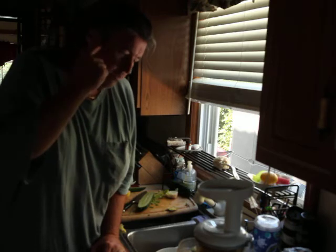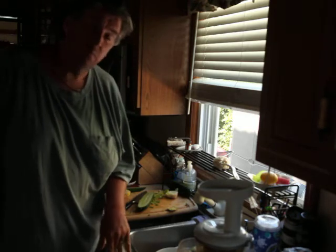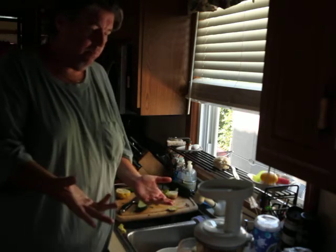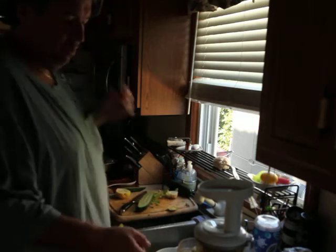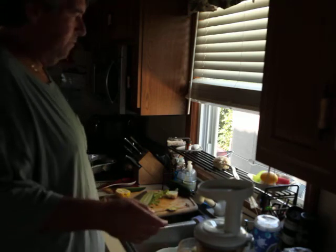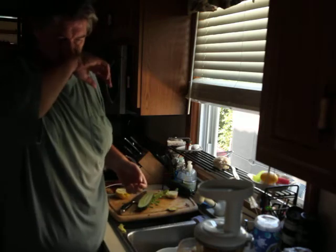Thanks to everybody who's been watching the videos. I'll do a better job tomorrow, I promise. But this is a great beginner's juice. This is lettuce, a little cucumber, strawberries, pineapple. The lemon's kind of optional. Everybody would like this juice — you give it to somebody, they're gonna love it.